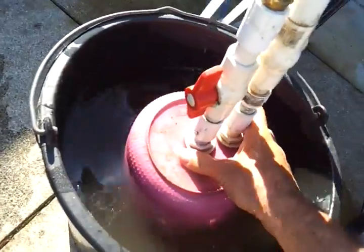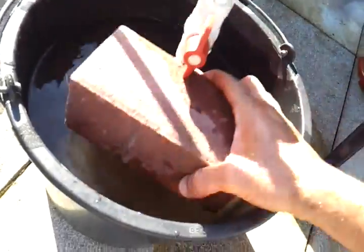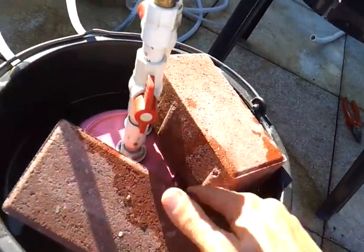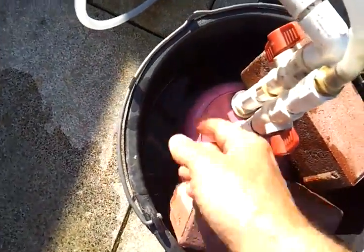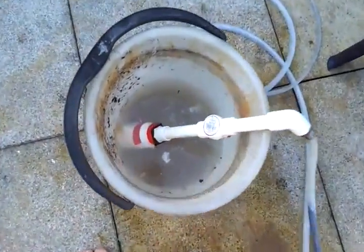Of course it floats when it's filled with gas, which is why I put these bricks on it. A better solution would be to put some kind of bar here just to hold it down. As it fills, it pushes the water up, and that's it.